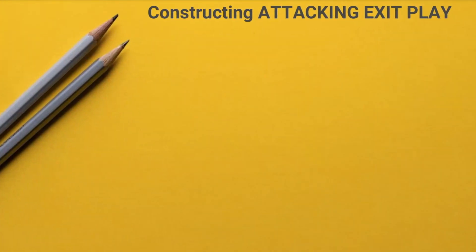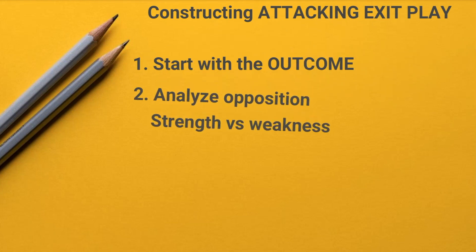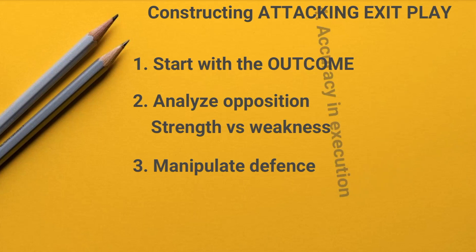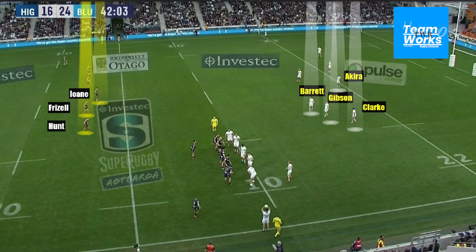Coaches, when constructing an attacking exit play you've got to start with your outcome first — what do you want to achieve through this exit play? You've got to analyze your position, try to pair your strength against their weakness, manipulate the defense through your play, and fourthly, accuracy in execution is vital.